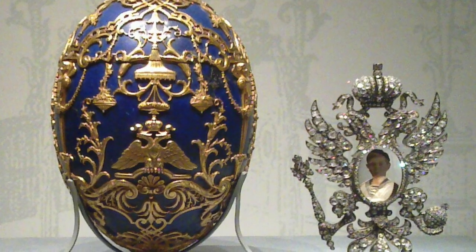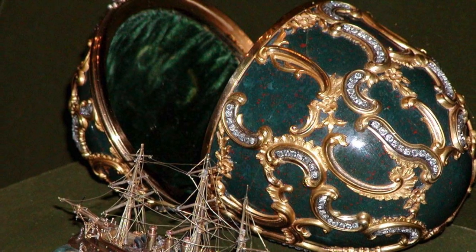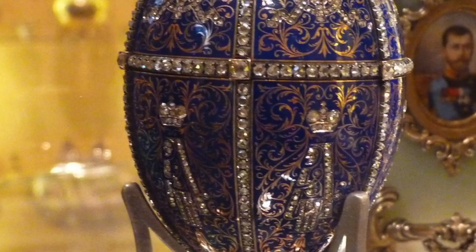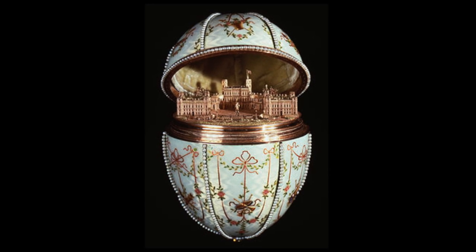Fabergé created each egg with wonderful craftsmanship. He used the finest crystals, diamonds, golds and jewels. Each egg took more than a year to complete. In addition to being beautiful, what makes Fabergé eggs so unique is the element of surprise on the inside when the egg is opened.